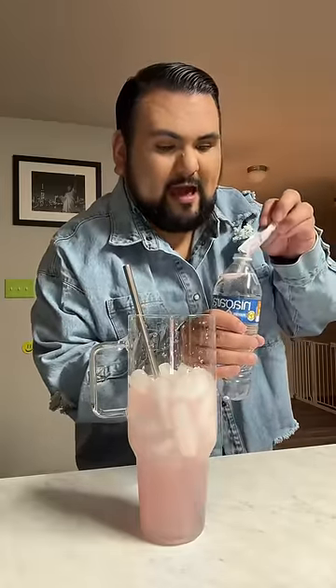My second water bottle — I'm adding in the pink starburst, but I'm gonna only add in about half. Mix that up.